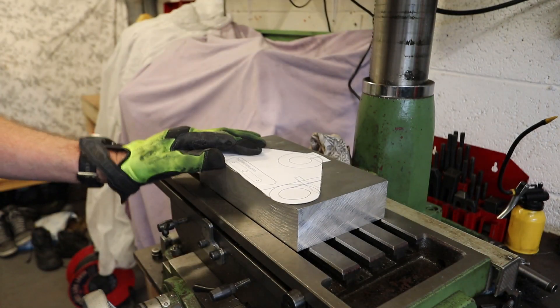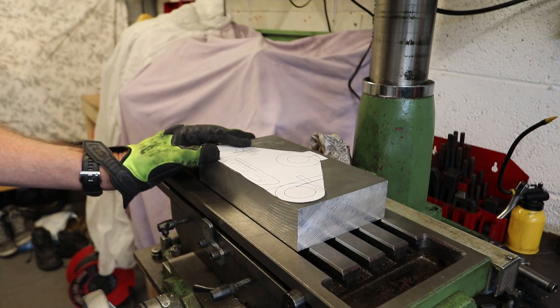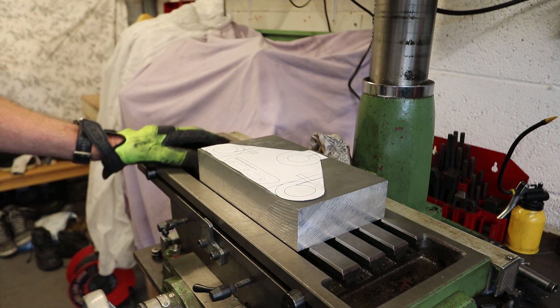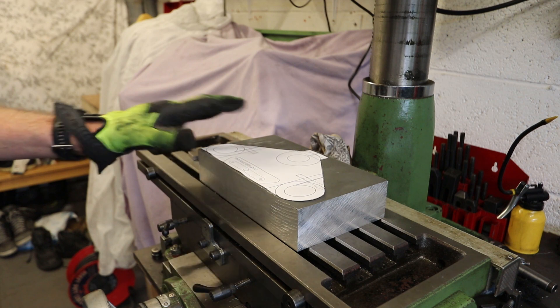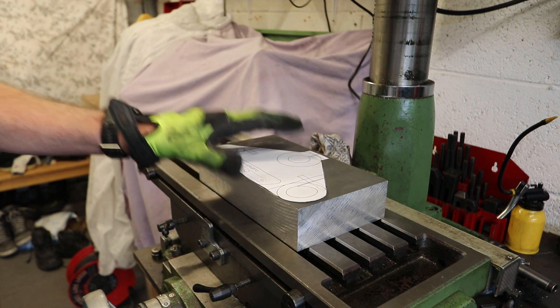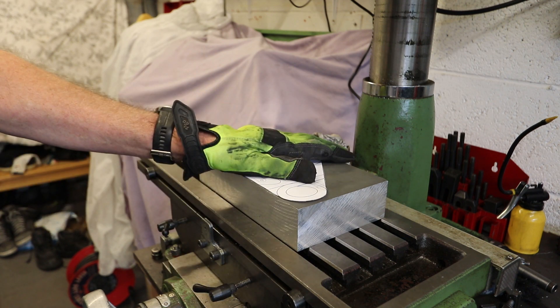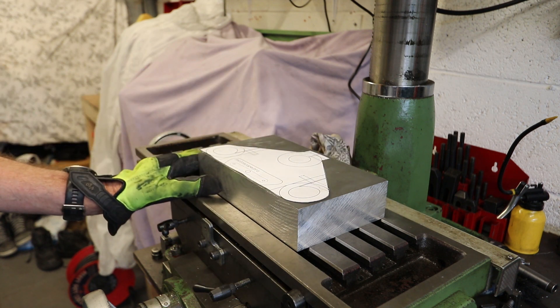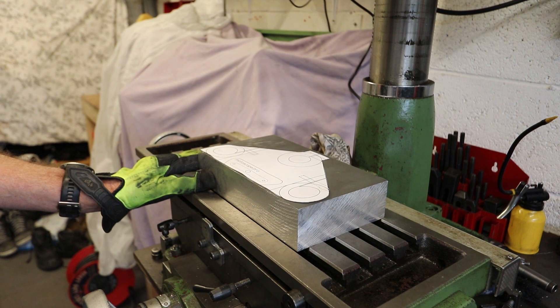The milling machine I'm going to be using is a manual device — it's not a CNC, it's got no power feed on any of the axes. It's all going to be done manually via me winding the handles and using a digital readout which is mounted on the wall off screen. Before I get into starting to make any cuts for the actual yoke itself, I need to establish some reference points on the aluminium block.